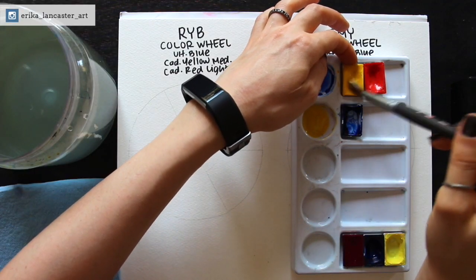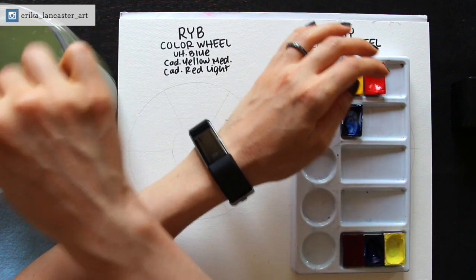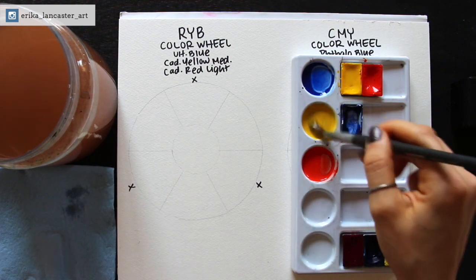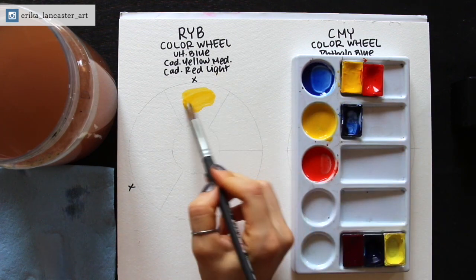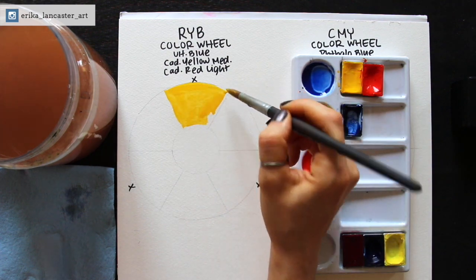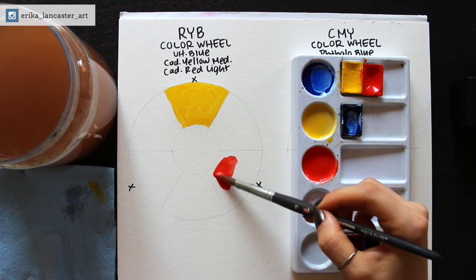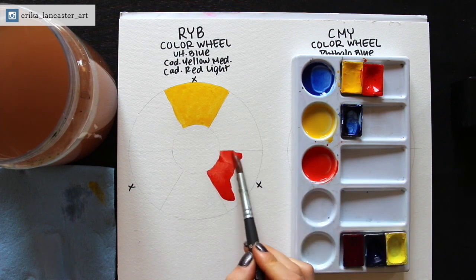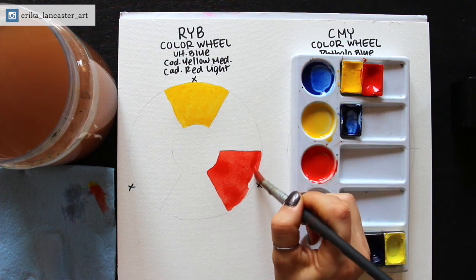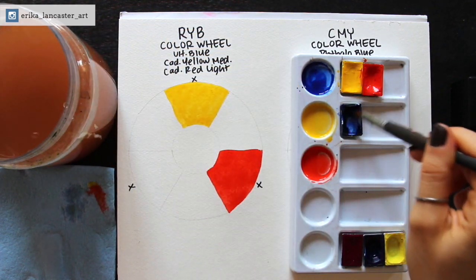The yellow I'm going to be using is cadmium yellow medium, and the red is cadmium red light. I'm going to start filling in my primary colors — starting with the yellow because it's the lightest color. I made sure to pick warm colors for this RYB color wheel. All of these are warm primaries, or the warmest primaries that I had available in my St. Petersburg set anyway. Now I'm removing the red from my paintbrush bristles and I'm going to paint in my blue — ultramarine blue.